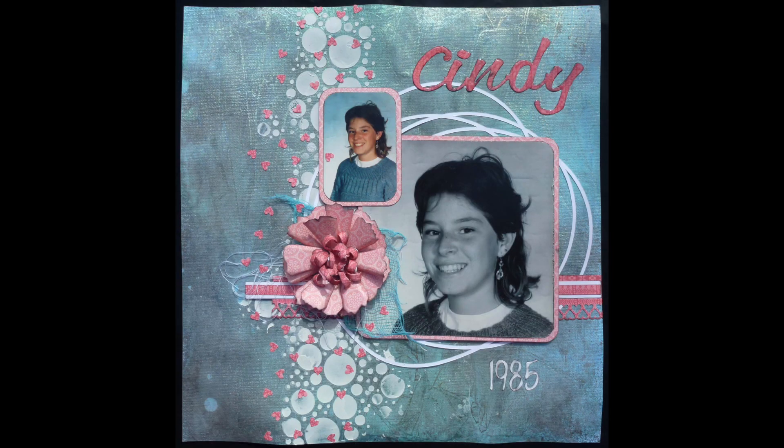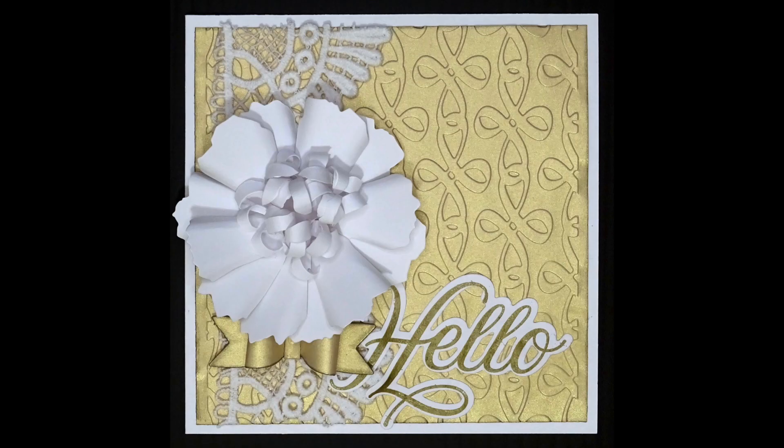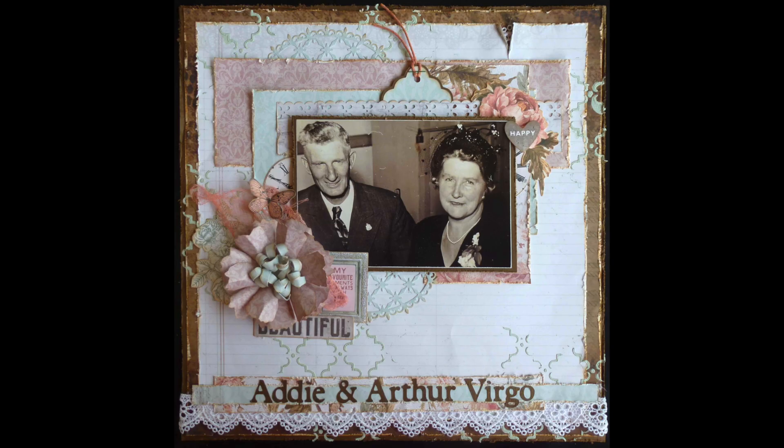I hope you've enjoyed that demonstration of how to create this flower. As I said, I will put a link in the description box below if I can find the original post. Thank you for watching my video. Here are some photos of some other ways I've used this flower, and I hope you can join me for my next video.